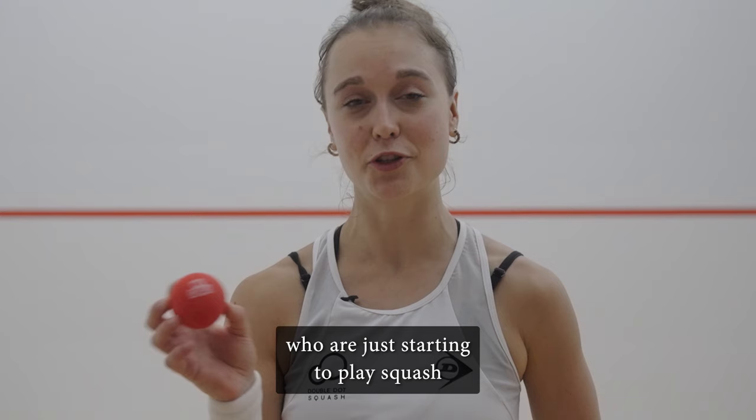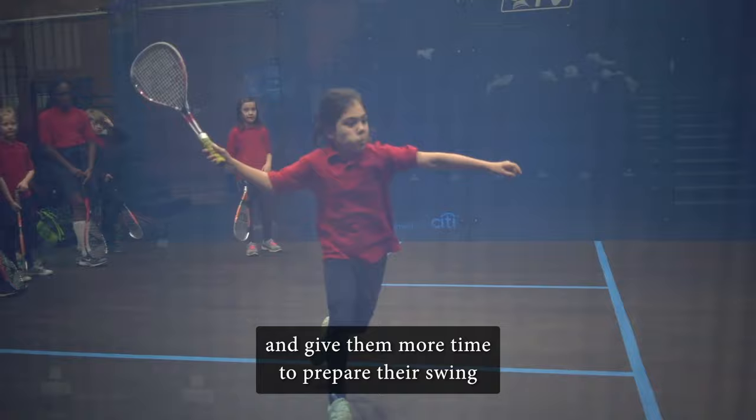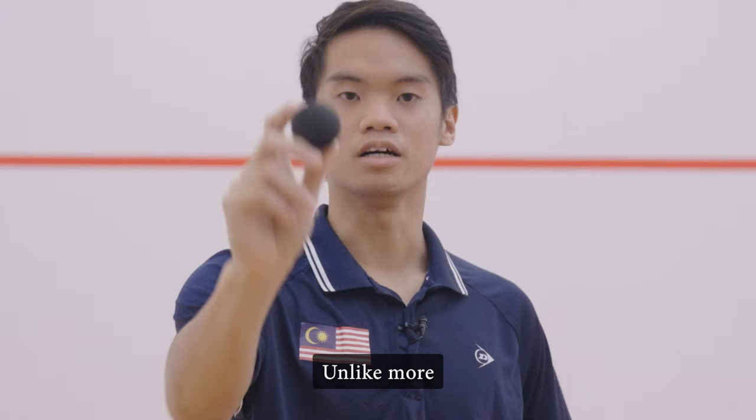This is the red mini squash ball. It's the bounciest ball and it's perfect for little kids who are just starting to play squash, because it's very bouncy and gives them more time to prepare their swing before they hit the ball.